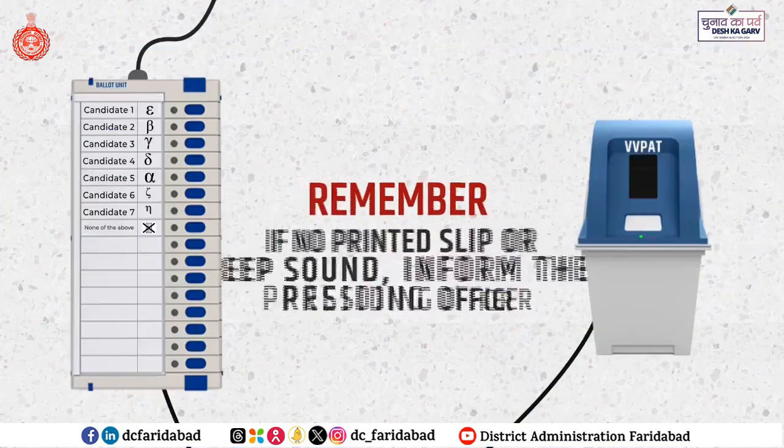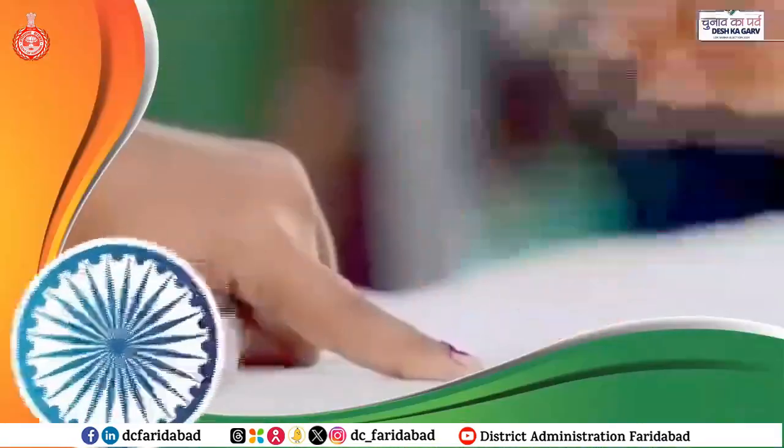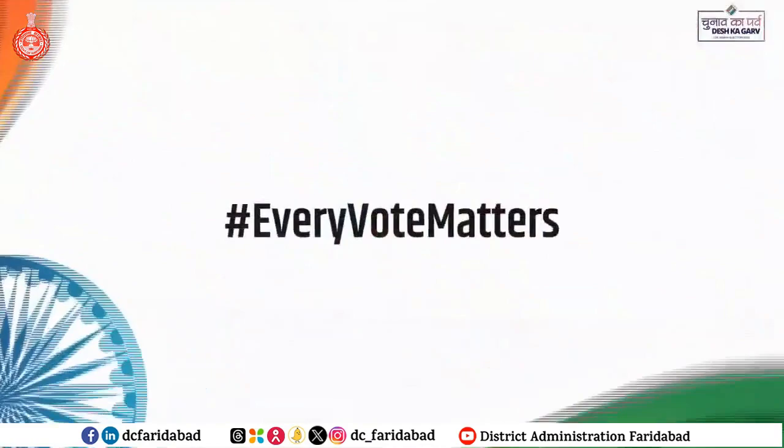Remember, if there is no printed slip or beep sound, inform the presiding officer. Well done, you have made your contribution to the democracy. Every vote matters.